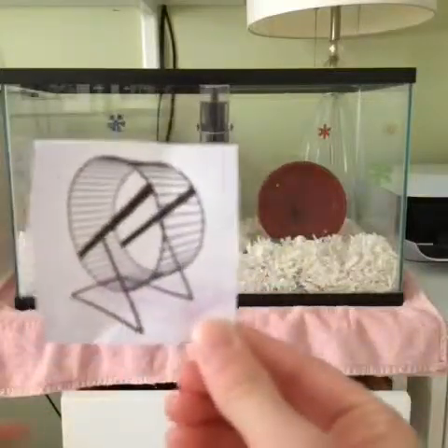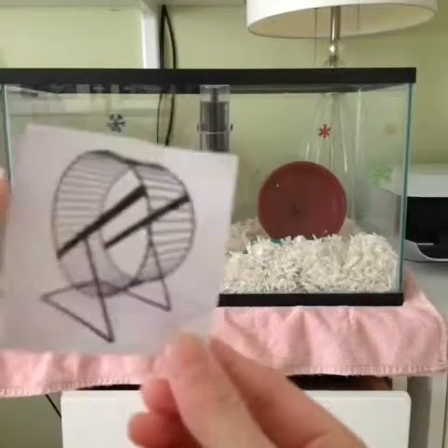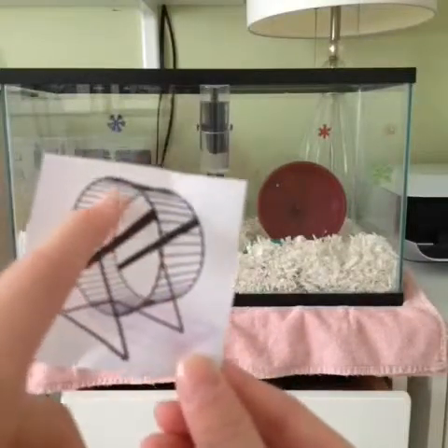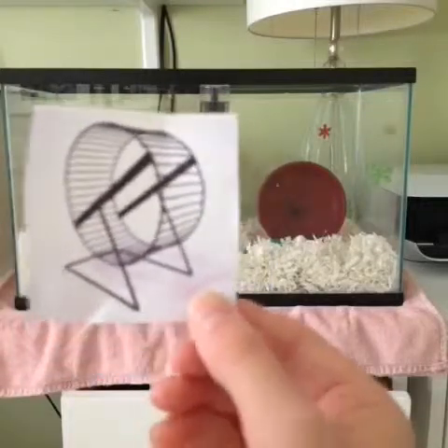So if you cannot get your hands on a safe wheel in time, just put some duct tape on the inside where your hamster runs, and that'll help kind of prevent bumble foot.